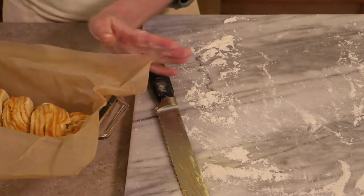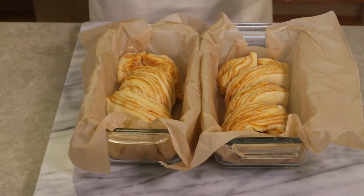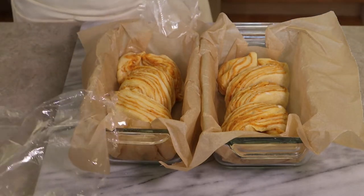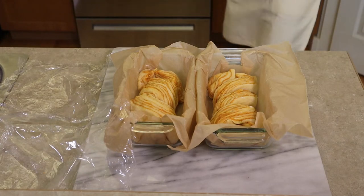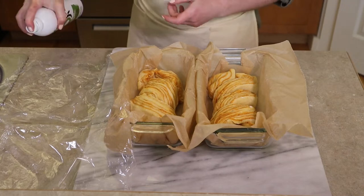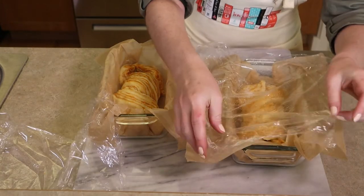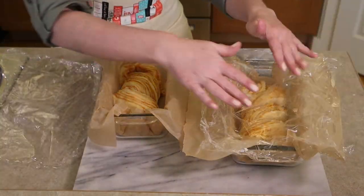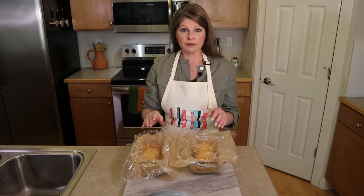Carefully place the twisted dough into the prepared loaf pan. Do the same with the second log. Both pans are ready to rise. Cover loosely with cooking-spray-coated plastic wrap, leaving room for the dough to rise. Place the loaves in a warm spot — I use the stove top — for about one hour to one and a half hours. They won't double, but will puff up and continue rising in the oven.